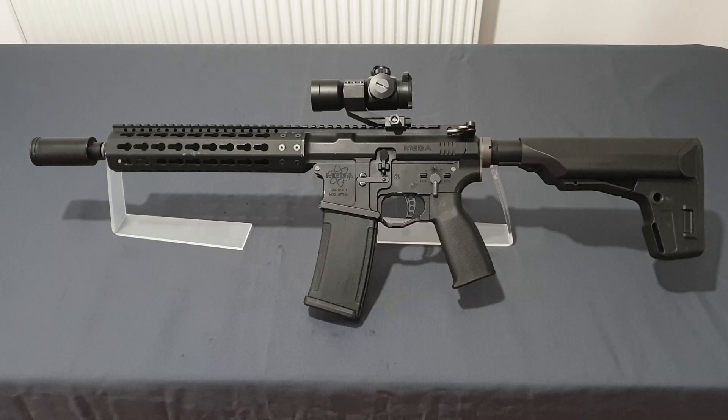Before we get into this awesome rifle, I want to give a huge shout out to my good friend Jay for donating this rifle for review to the channel. I'm really grateful to him for this — it's been a great opportunity to see the KWA side of things and put KWA internals and shooting performance on camera.